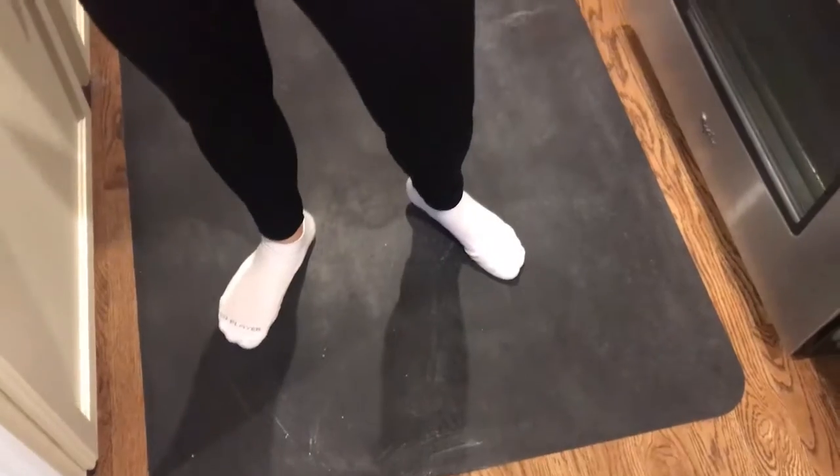They don't move, they don't slide. They're going to stay in place, and that's what I love about these, you guys. So go ahead and grab these from Amazon.